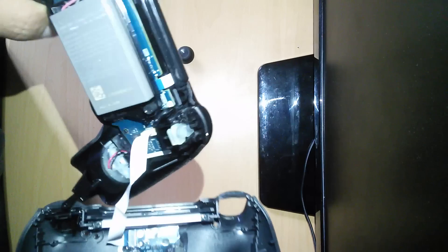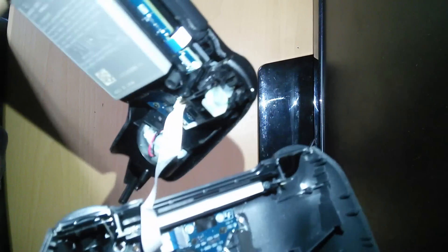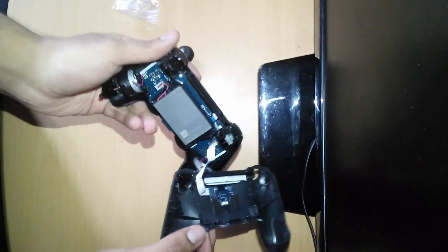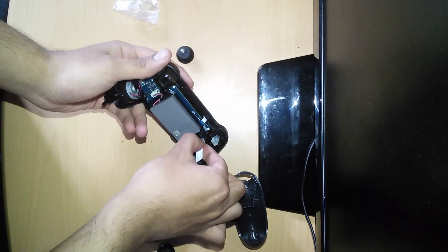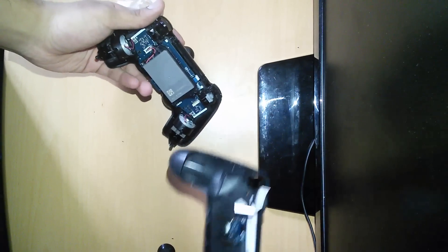What you need to do now is disconnect the ribbon. You can see there's the ribbon there — you just need to disconnect that. You could use some pliers to pull that out, but I'm just going to take it out like that. There you go, that part is taken off.